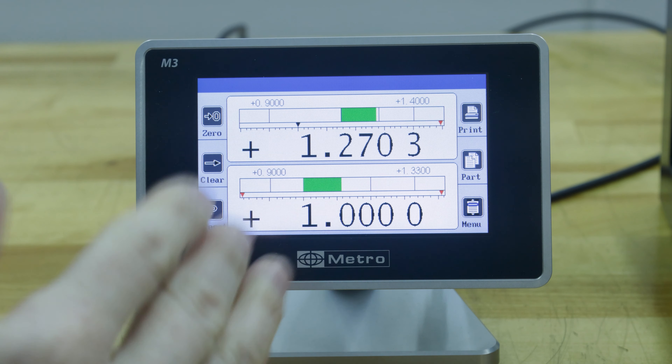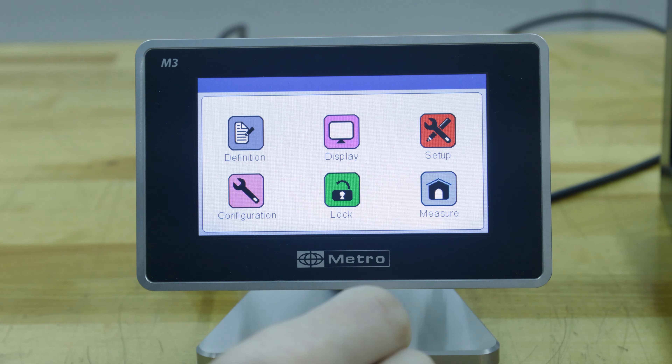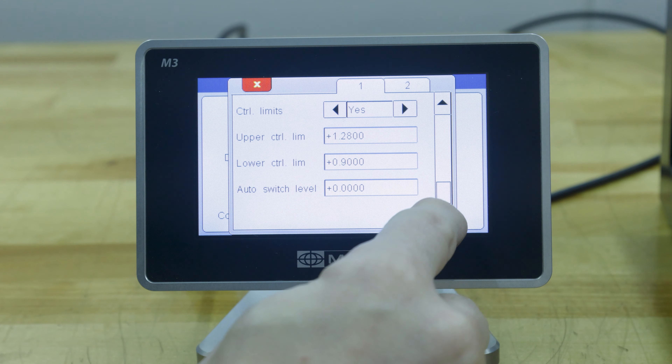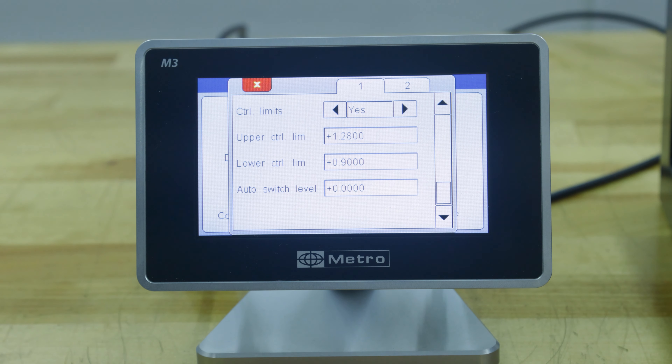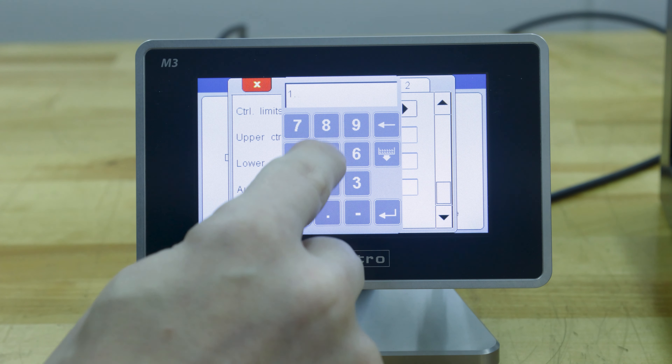These settings are called control limits. You can turn them on or off by pressing menu, definition, and those are found on the last page. Just so we can see the difference in the upper limit and the lower limit, I'm going to change this to 1.5.